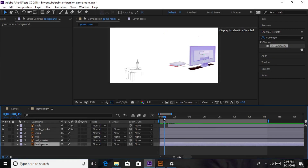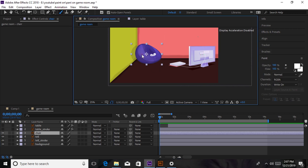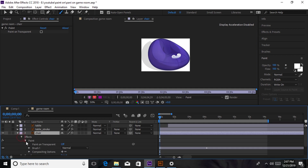What we're going to do is turn the background back on, hide the table layer, and concentrate on the chair layer alone. The beginning is almost the same as the other method — we're going to go to the paintbrush, double click it, and then brush on it. We have two keyframes just like in the other one, but we're going to use the alpha channel on this one.